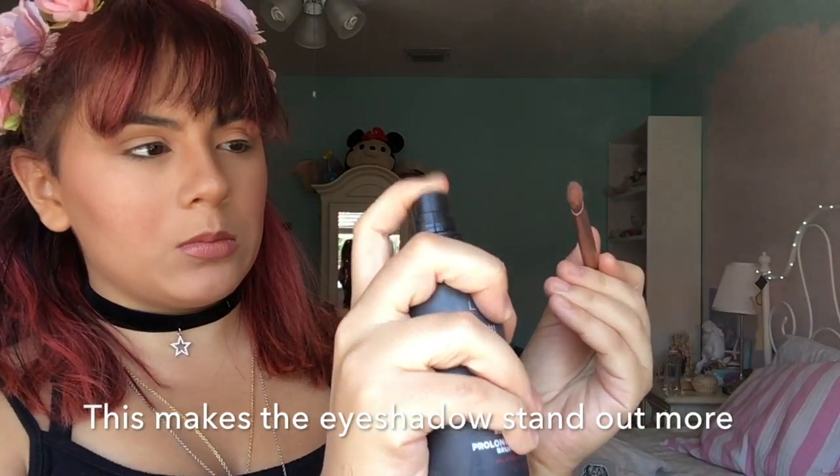Now for the fun part — the reason we're here. I'm going to use one of the Urban Decay brushes and spray it with the L'Oreal setting spray. Make sure to shake it first, then apply that on the center of my lid. Make sure to pat it — because this is a really bright, glittery color, pat it and don't swipe it around so you get a really nice pop of color.